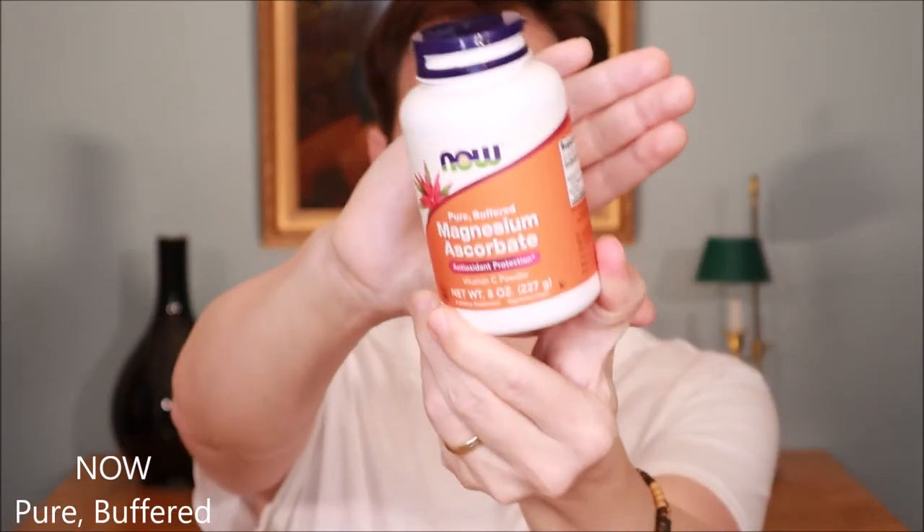One thing you can do is just take vitamin C, add a little bit of water, and then put it on your face — but that is a little bit difficult. The vitamin C I use is called magnesium ascorbate, which is a less acidic version of vitamin C.